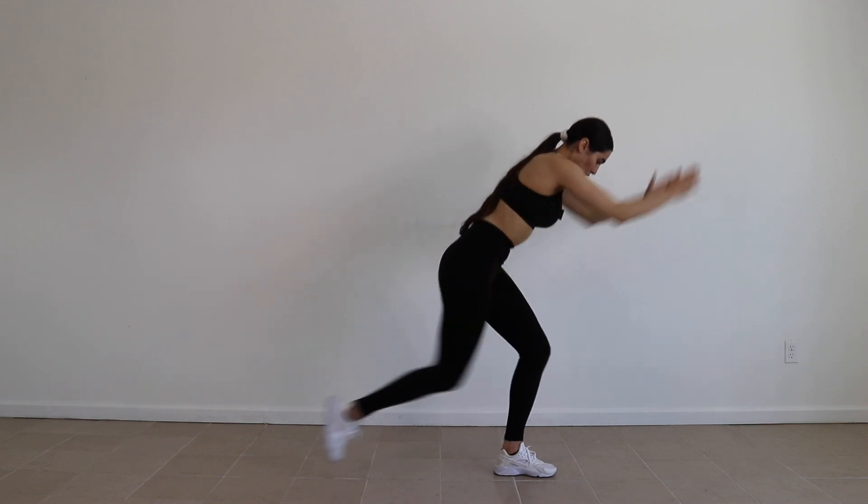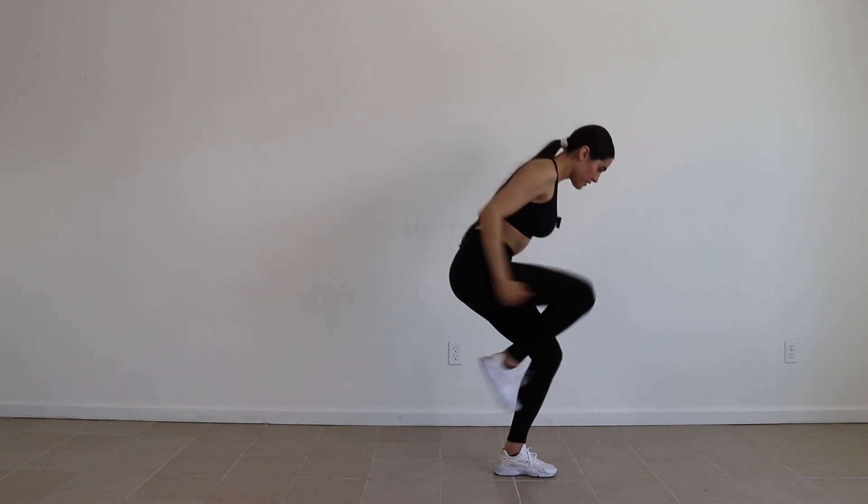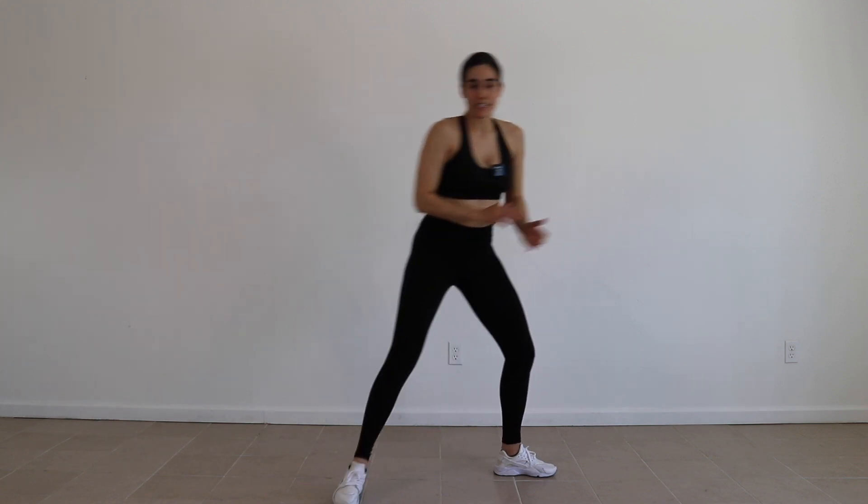Arms out, kick up. 30 seconds each leg, let's do it.